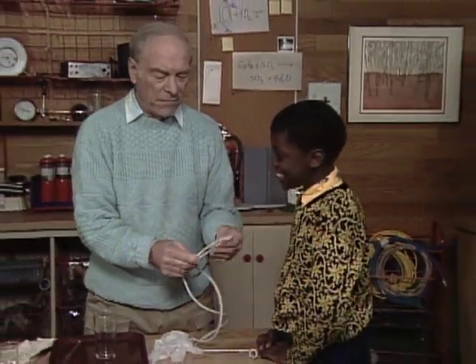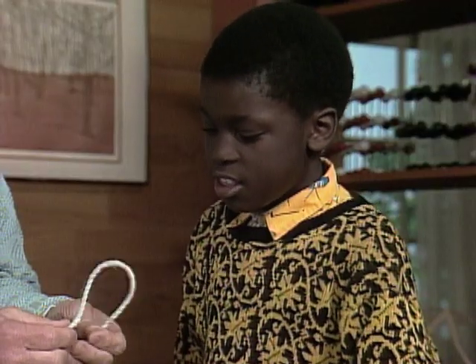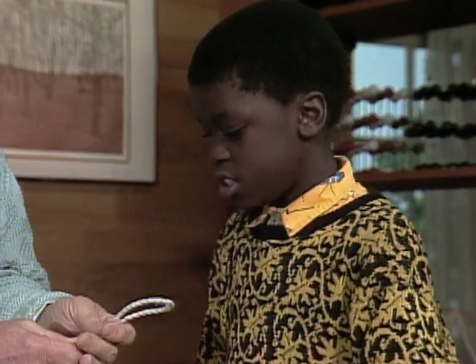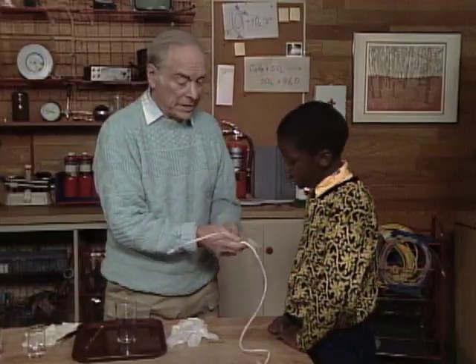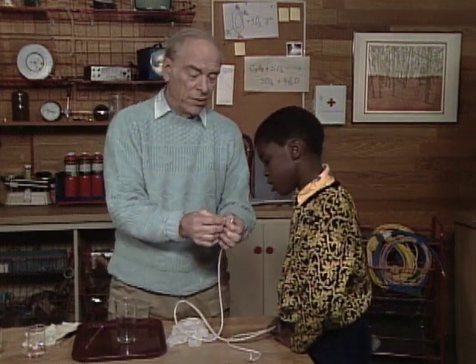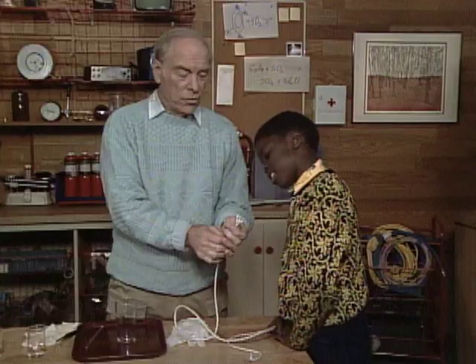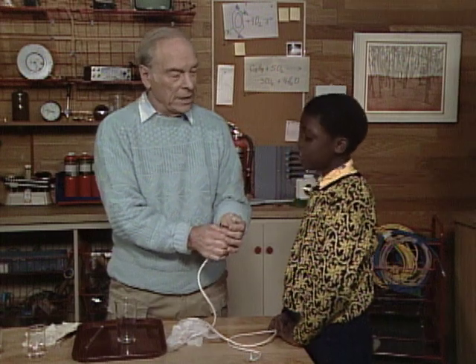Andrew, I assume you've seen rope like this before? Yes. You know what it's made out of? I think little pieces of string. Well, it's actually plastic. This is a nylon rope and it's made out of little sort of threads like this, which machines draw into very fine things and then they twist them all up together. So you and I are going to make some like this today.